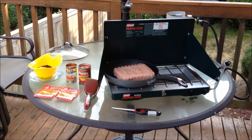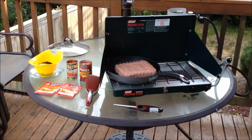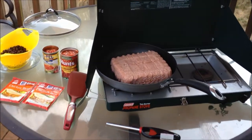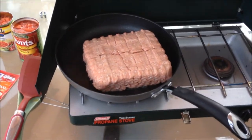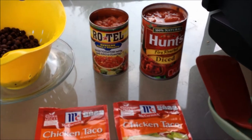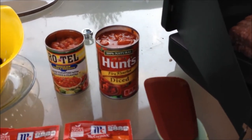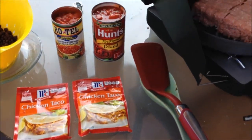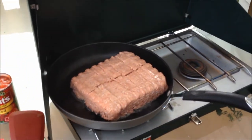This is a gluten-free turkey burrito meal. I'm using three pounds of ground turkey, some black beans, whatever variety of Rotel that you like, some diced tomatoes, and two packages of chicken taco mix. Now since it's almost 95 degrees out here,